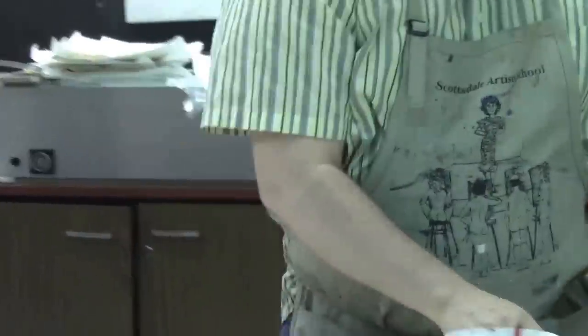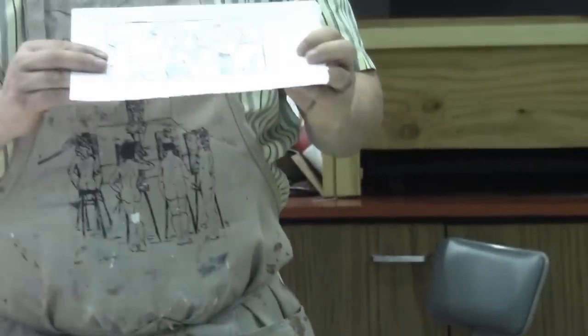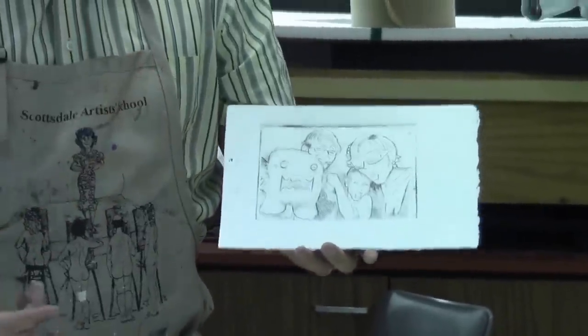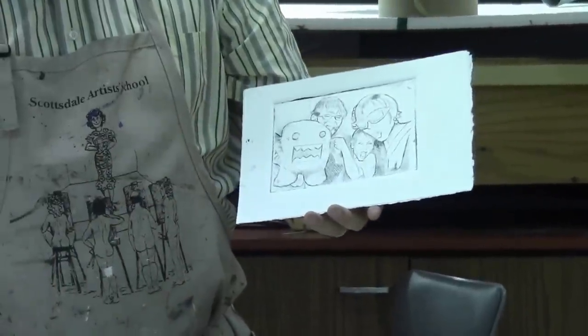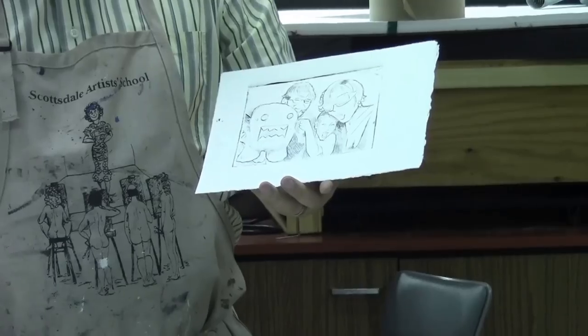It's a lot easier to clean up than laying down multiple inks and doing a rainbow roll or inking up multiple plates. It's a really quick way to dress up a print. So let me show you how that's done. Right here we've got our image — this is a really nice little drypoint created by Liza Brown.